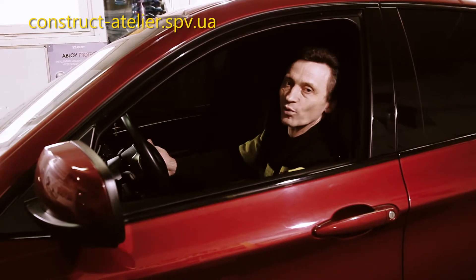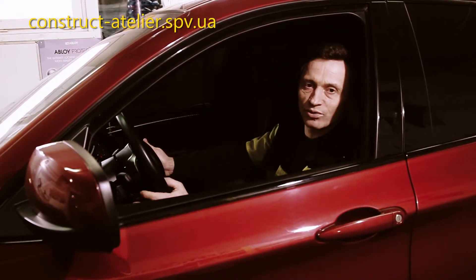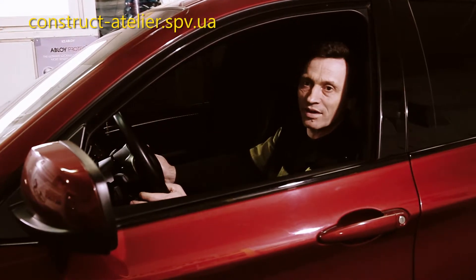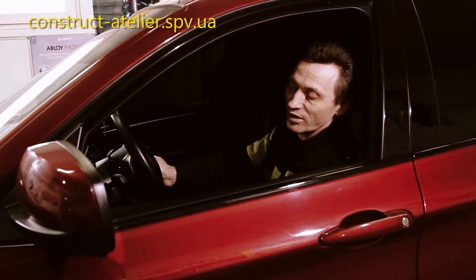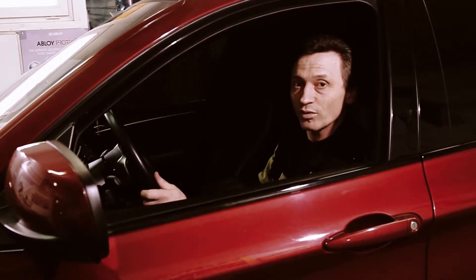Our client invited us with a request to install the most reliable car security device, which is not easily scanned. What is it? It is the Spittratec SA11. It is already installed on this car and I will show you how it works.